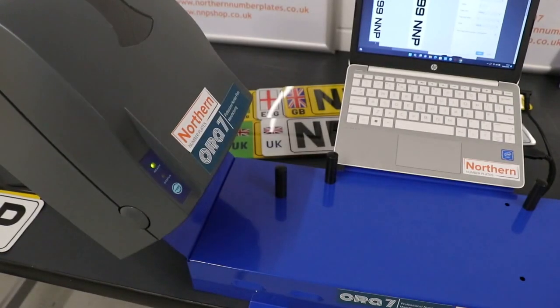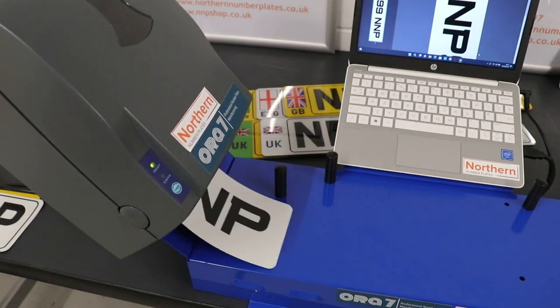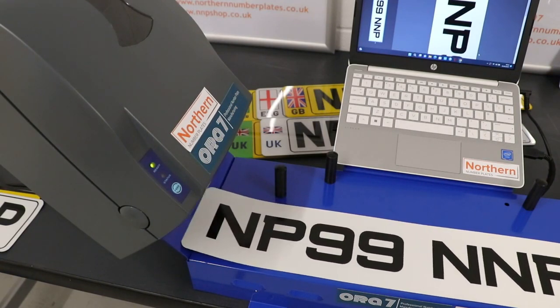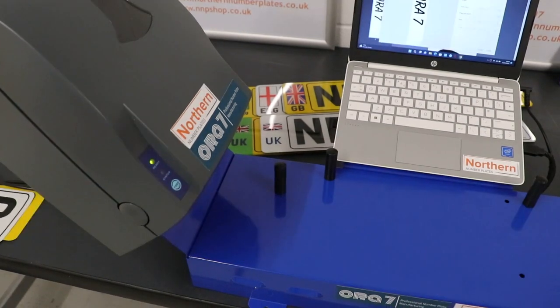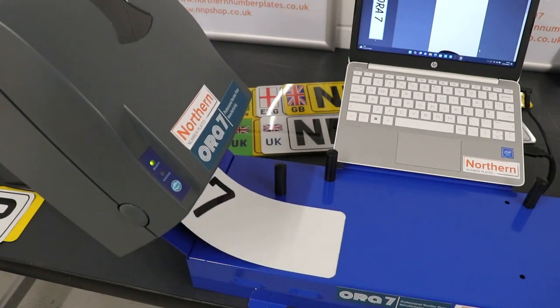Our additional software can be used to produce showroom plates and signs. This system is delivered fully assembled on a pallet and will require an internet connection.